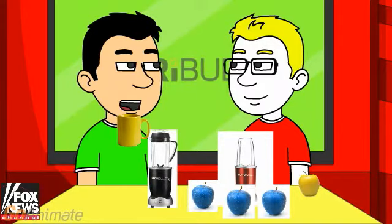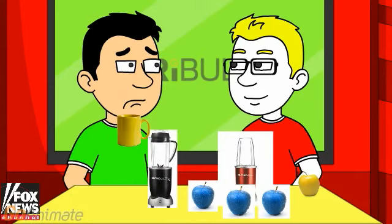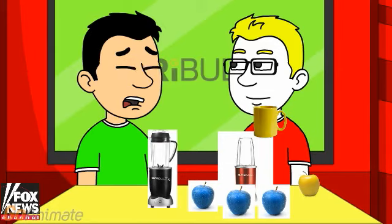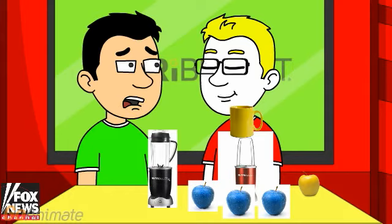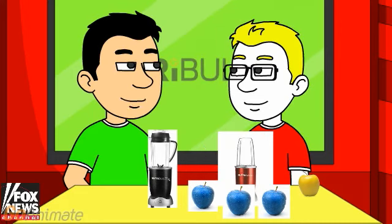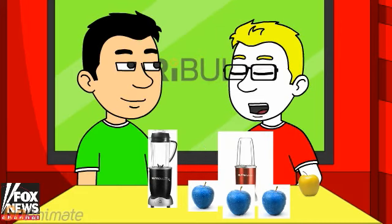Alright, let me take a sip and see what it tastes like. Oh my, that is gross. It's broccoli juice. My goodness, that tasted like broccoli. Broccoli has been mixed up except one. So what does the classic Nutribullet do? Let's find out.